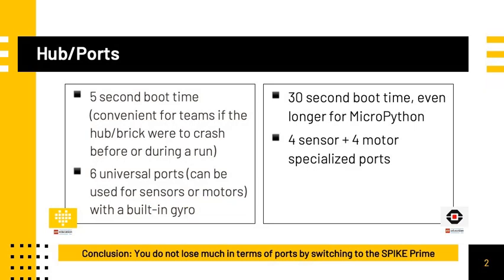One of the first differences you will notice are with the features on the hub. The Spike Prime boots in less than 5 seconds, which is incredibly fast compared to the EV3's boot time. This allows a quick reboot even if your robot were to crash during a run. In addition, the Spike Prime hub features 6 universal ports, meaning you can connect either motors or sensors to any of the ports, unlike the EV3 which has 4 dedicated sensor and 4 dedicated motor ports. The gyro sensor is also built into the Spike Prime hub, whereas with the EV3 you needed to attach a separate sensor.